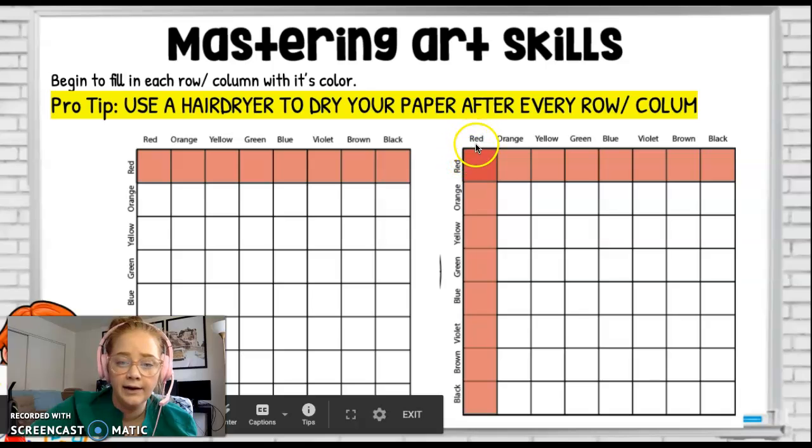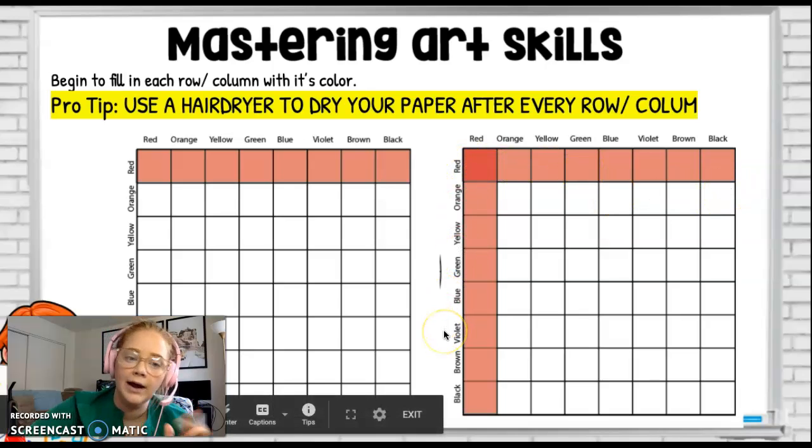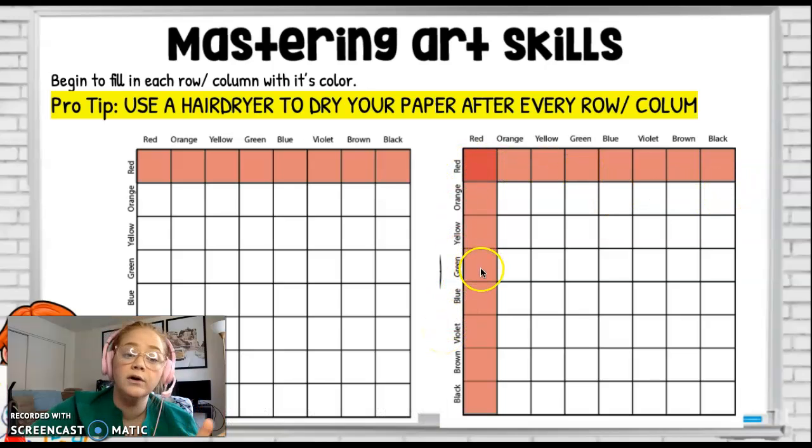So if this is the red column, we're going to fill all of it red. And if this is the red row, we're going to do all of it red over here as well. A very pro tip I highly recommend: use a hair dryer to dry each row and column right after they're painted, before you paint another row or column. Because if you don't, the colors will bleed together and it'll look like a really gross, melted skittle rainbow puddle. We want clear, defined rows and columns.